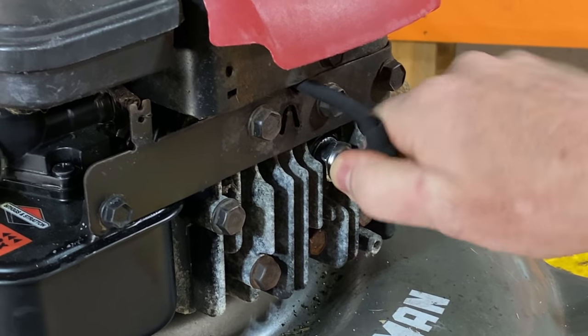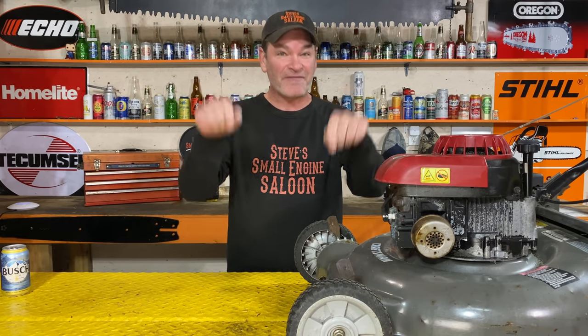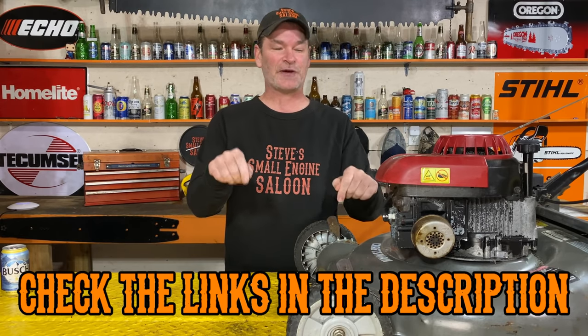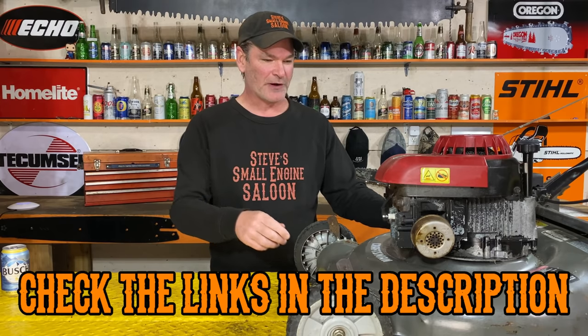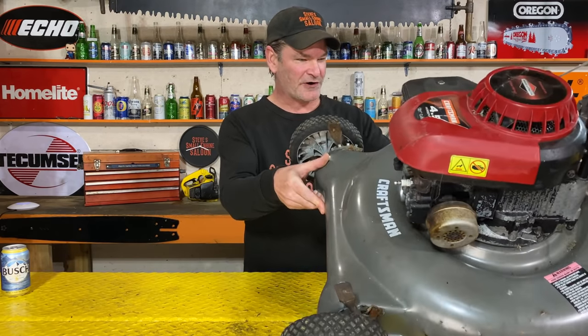Do this first before you start panicking: take your spark plug wire off and flip your lawnmower over to have a look underneath. If you want to see the proper way to tip your lawnmower over, I've got that video in the pinned comment section and in the description.